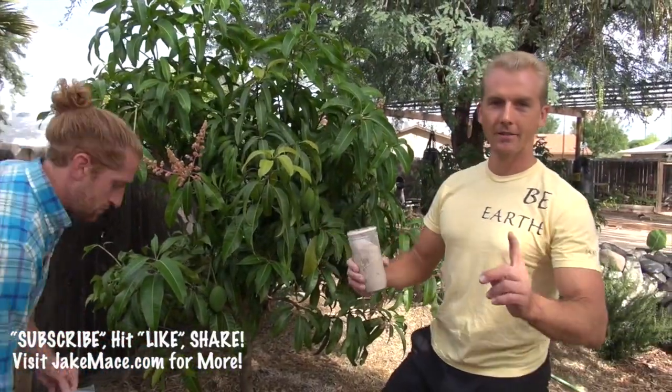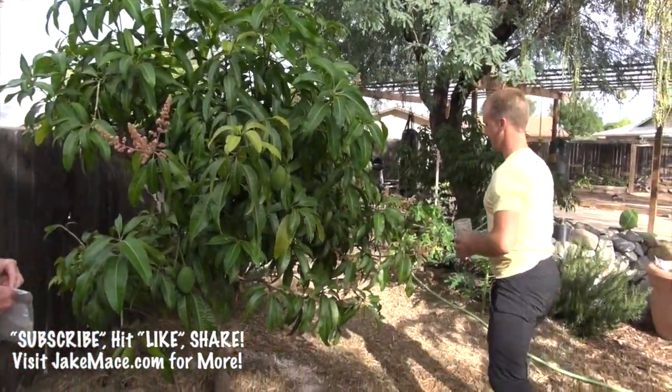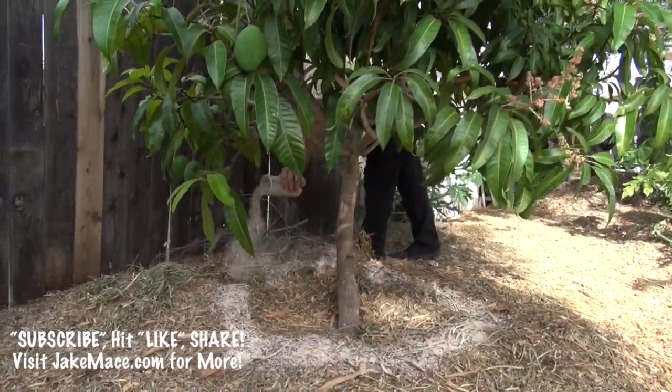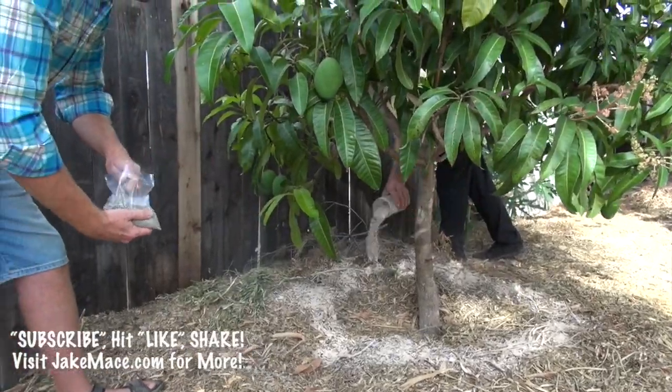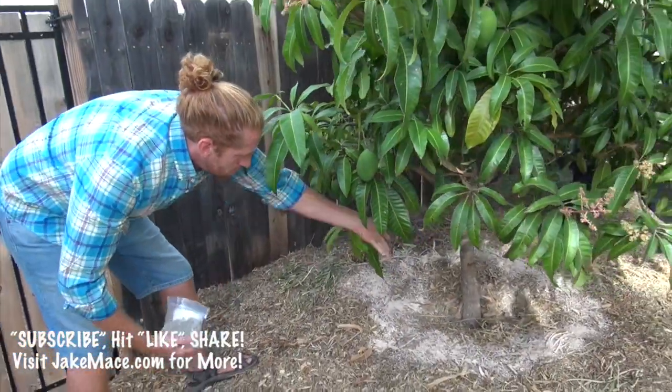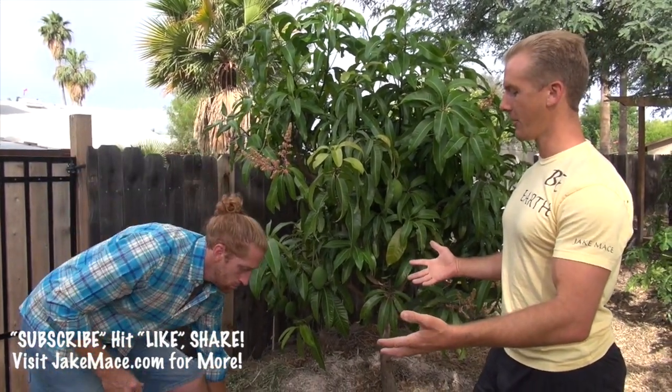I'm going to add two jars of azomite to a tree this size. One thing I love to do is time the azomite or fertilizer application right before it rains — that way the rain does the work and dissolves everything in. Or apply it right before you water and wash it all in during your regular watering cycle.